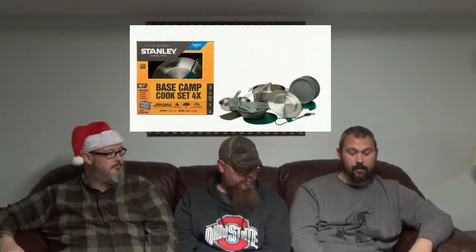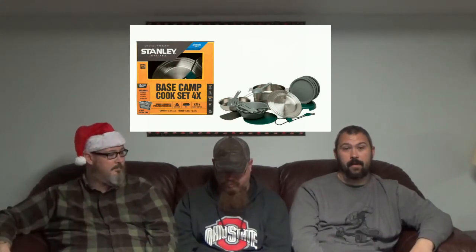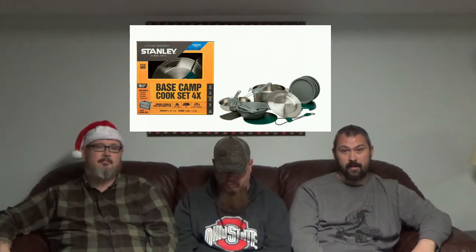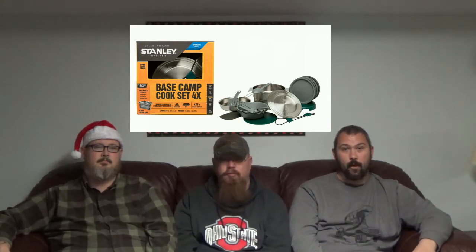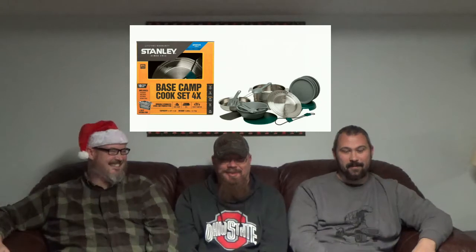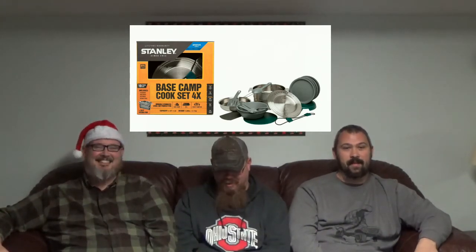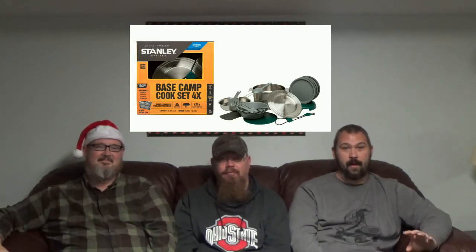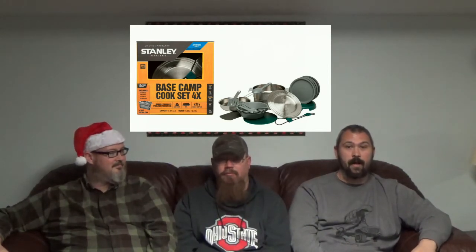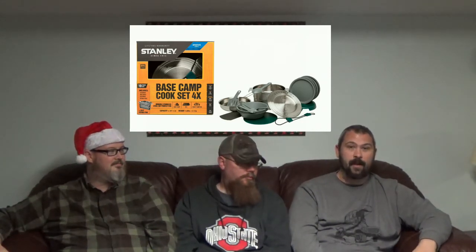My third and final item is also a Stanley product — the Stanley Base Camp Cook Set for four. I've used it on every trip we've done. It comes with almost everything you need: four plates, four bowls, pots, pans, spatula, and spoon. It's missing tongs but I can pack my own. It's nice to not have paper plates and trash; you just wash everything up and it's ready for the next day. I absolutely love it and highly recommend it. You can pick it up on Amazon right now for $75.99, and it is Prime.